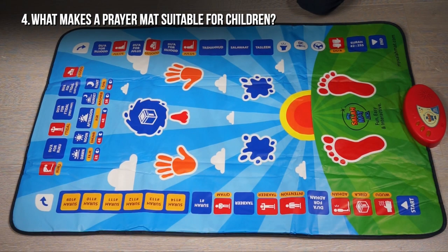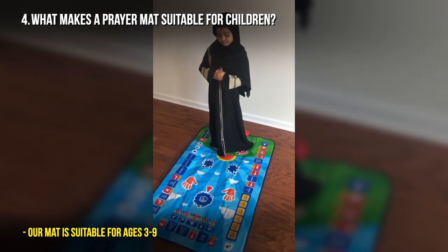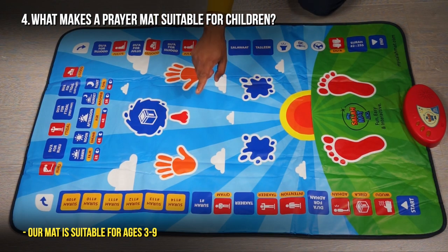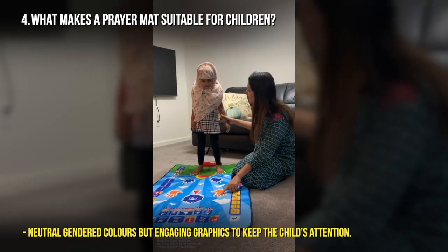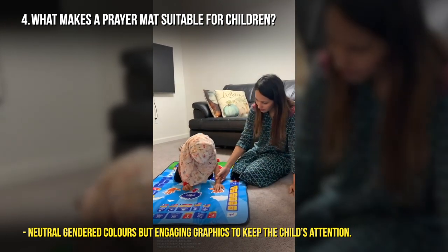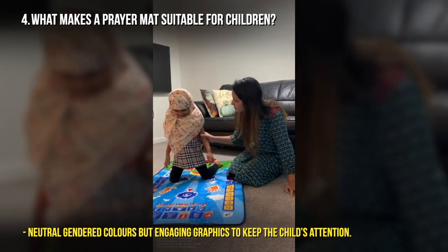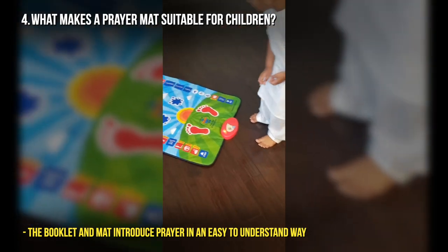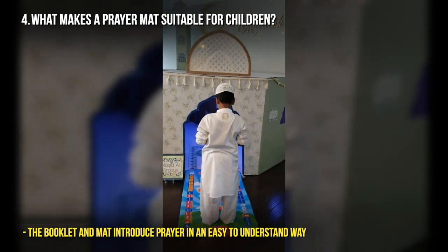What makes a prayer mat suitable for children? This prayer mat has been developed to engage children, to make salah attractive and make them want to pray. The idea behind the interactive prayer mat came when I saw my son struggle to do sujud — to put his hands, nose and head together. From that simple problem, I developed a fully touch-sensitive interactive prayer mat, because we want to make sure the first interaction children have with salah is positive — a memory they will fondly remember of their father or mother helping them learn how to pray in a fun and engaging way. Using this mat they will learn all the positions, surahs, and so much more in a short period of time before moving on to a traditional prayer mat.